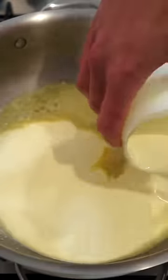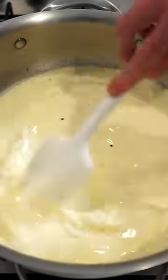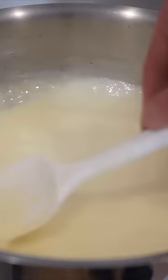Next, pour in 400 milliliters of thickened cream or whipping cream along with sea salt flakes and cracked black pepper to taste, then mix to combine, bring to a boil, reduce heat to low and simmer for 10 minutes or until reduced and thick.